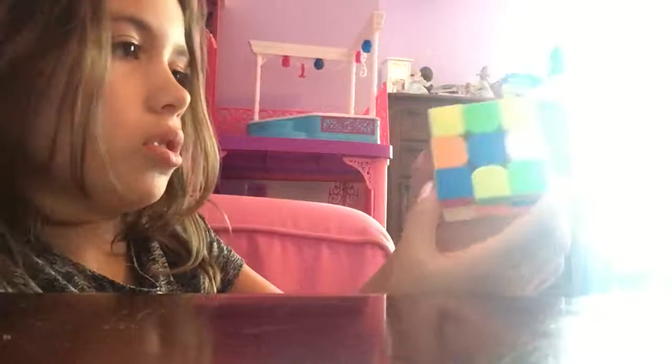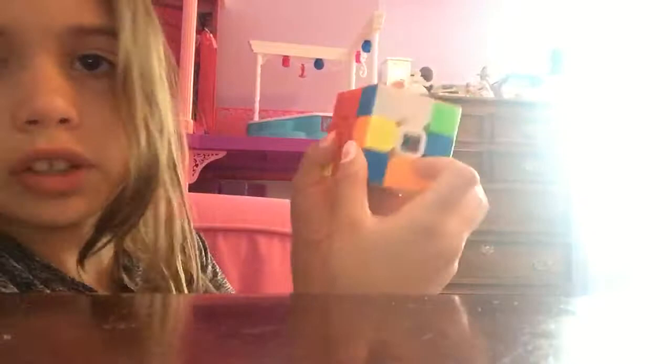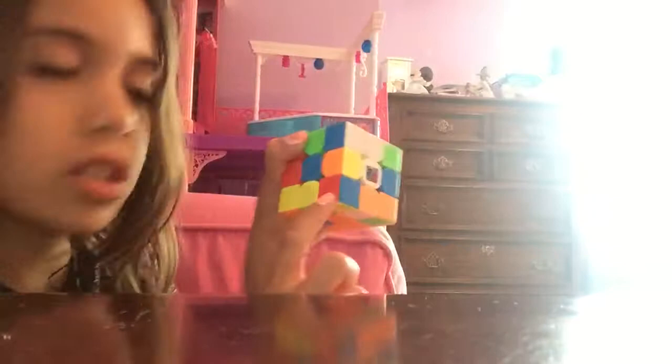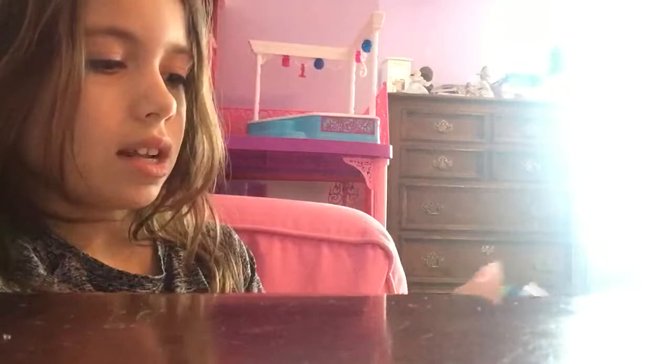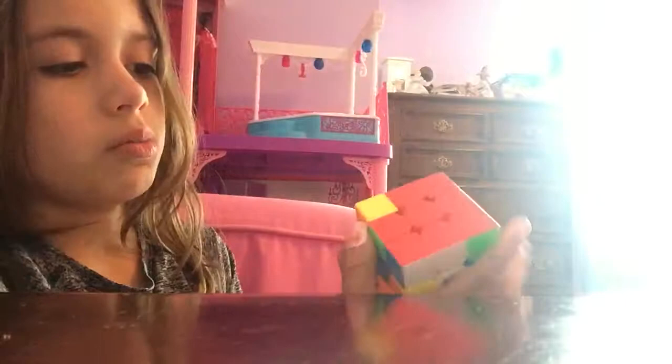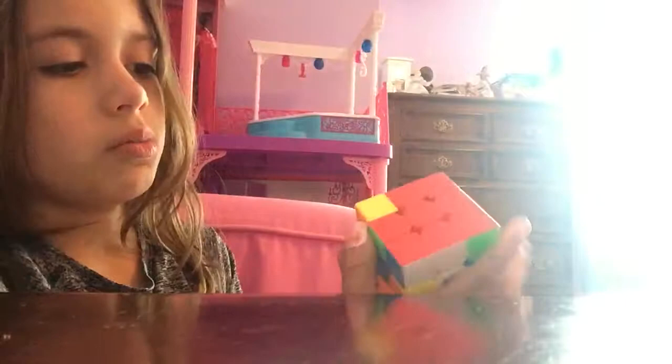Then we're going to find the last red piece and that's right there, and we want it right there, so we're going to do that, bring this down, bring this over. Since that's right there — this is what I always had trouble on — bring that back up, bring that over, bring that down again. Since that's right there we're going to bring that down again and shift this over, and you have the red side solved. Subscribe if you like this video, I'm gonna probably do the next video with my friend. Hit a thumbs up if you liked it, thanks for watching.